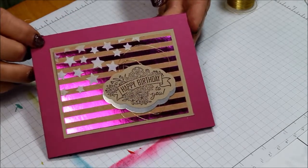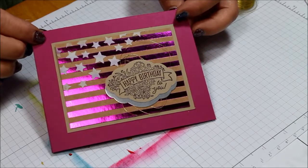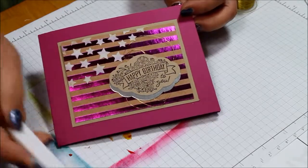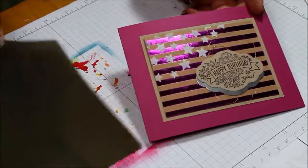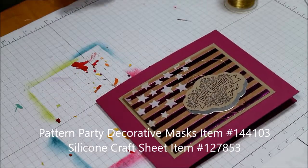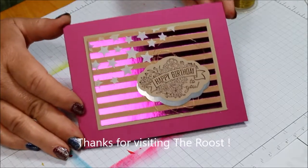Hope you've enjoyed this quick and easy card using our new embossing paste. Hop on over to my website if you want to purchase some of the embossing paste. I do recommend that when you get the embossing paste you also get the palette knives and there are some masks as well - not the one that I used today - and the silicone sheet, because the silicone sheet is super easy to clean up. If you get any of this embossing paste on it, it will actually just kind of peel off after everything's dry. So hope you enjoyed this. Have a great day and see you again next time.